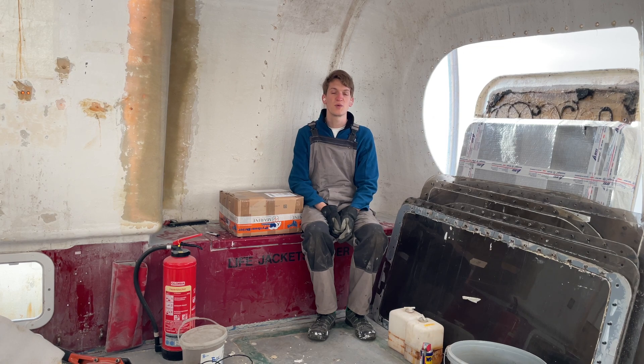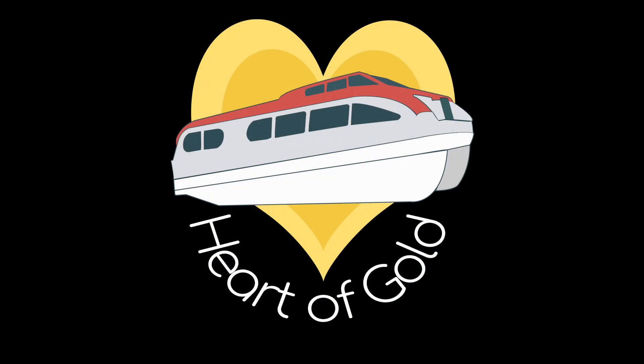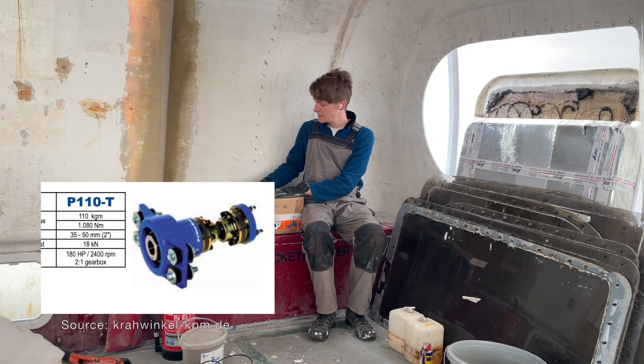I never thought I would end up being one of these unboxing YouTube channels, but here I am. So I got a brand new Python Drive P110T.